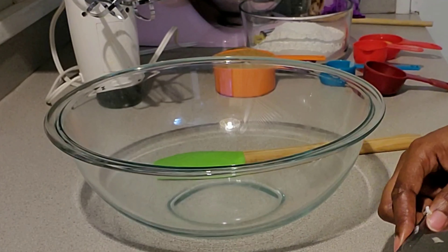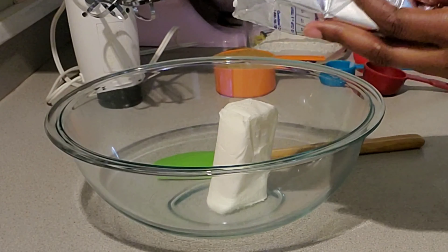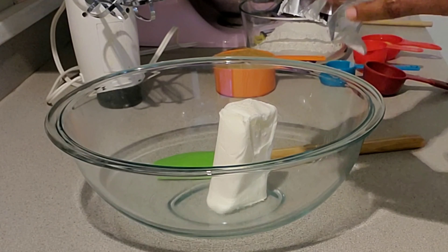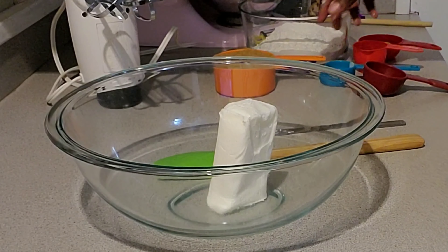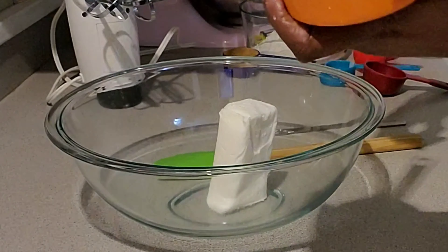First thing it says is heat your oven to 375 degrees — I've already done that. Then it says beat your shortening, brown sugar, milk, and vanilla in a large bowl. You'll need three-fourths cup of Crisco, and I'll measure that out.